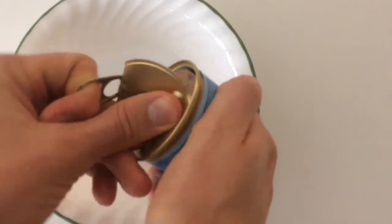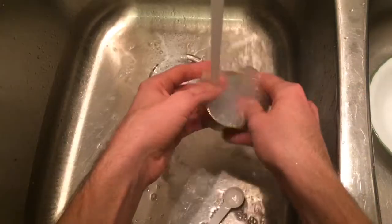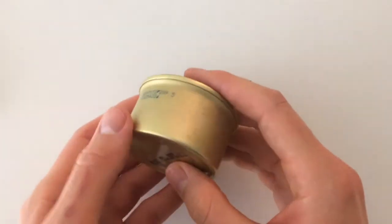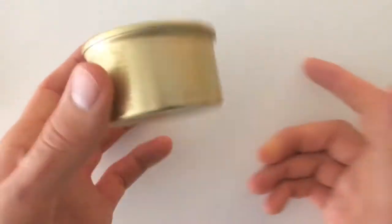Then I'll show you how to make the windscreen and the pot lid from the pie pan, put it all together, and test it out by cooking some couscous. First things first — the Fancy Feast can. We need to prep it by opening it, de-labeling it, and cleaning it. Now we have a clean and prepped Fancy Feast can.